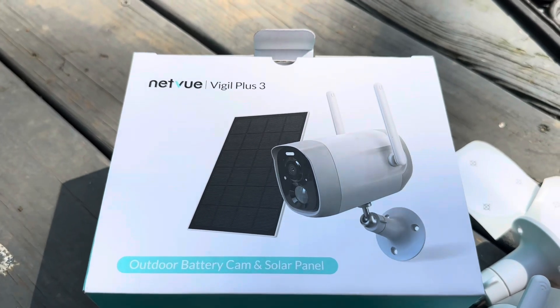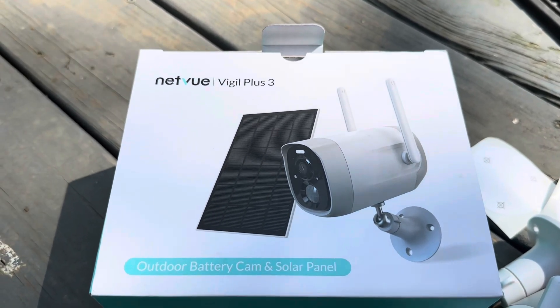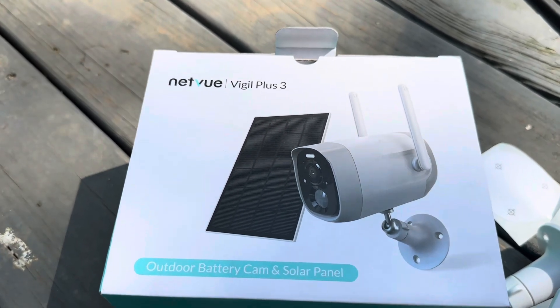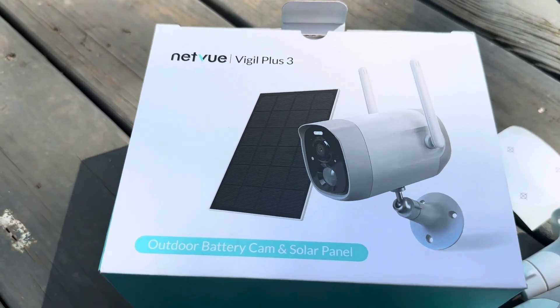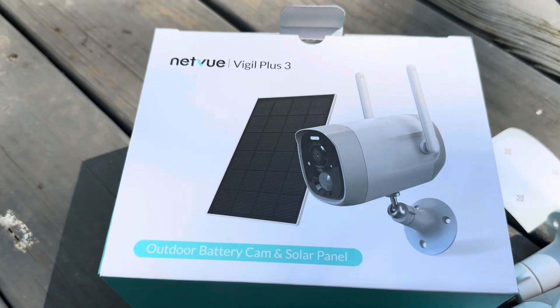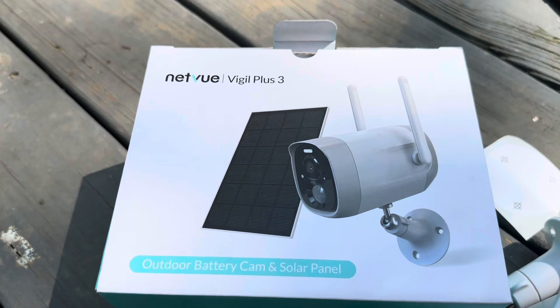Today I'm going to be reviewing this NetView Vigil Plus 3 outdoor solar security camera that was recently sent to me by the brand. This is designed to connect up to your Wi-Fi so you don't have to have a 3G card or anything like that — as long as it's within Wi-Fi range of your house, this will work.